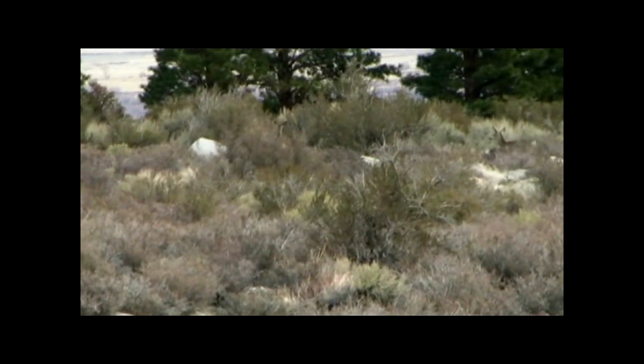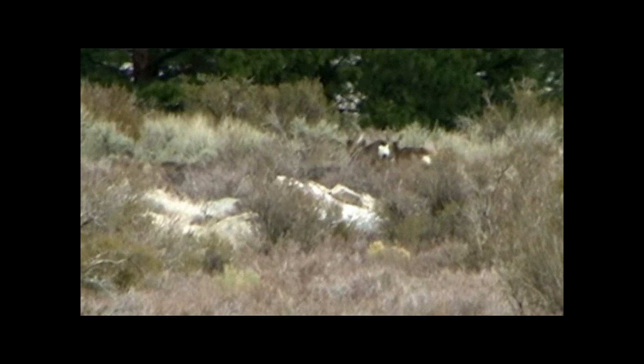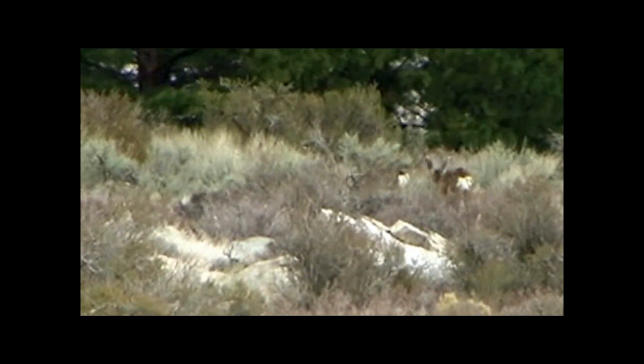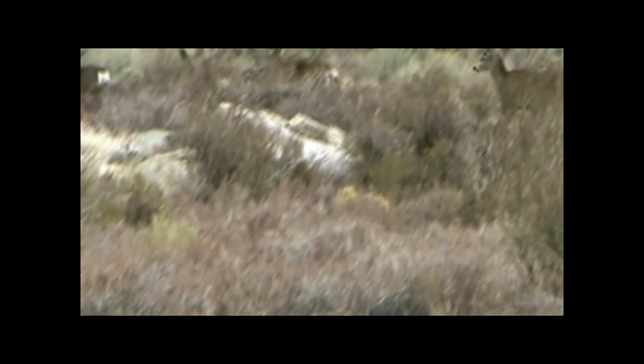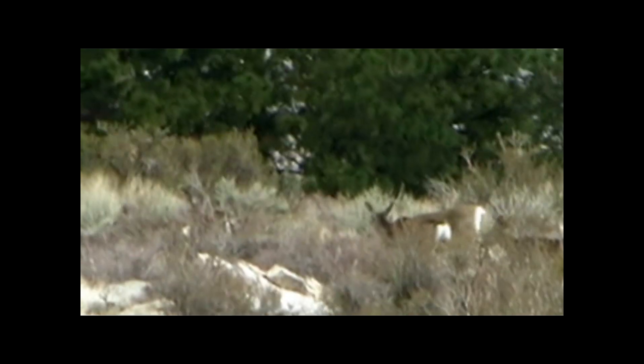These guys wanted to stay a couple hundred yards away. There are a lot more deer than I thought reviewing the video, but they wouldn't let me get any closer.